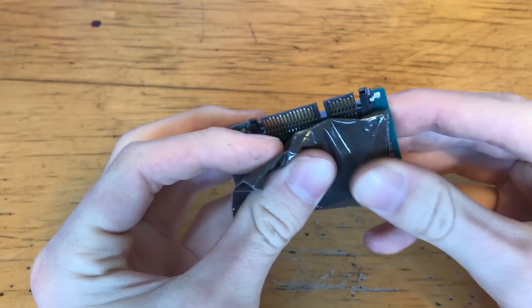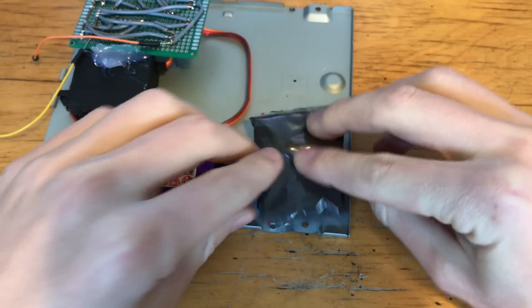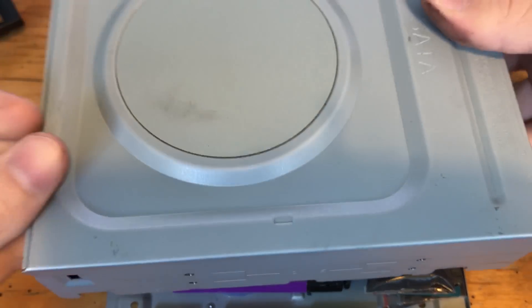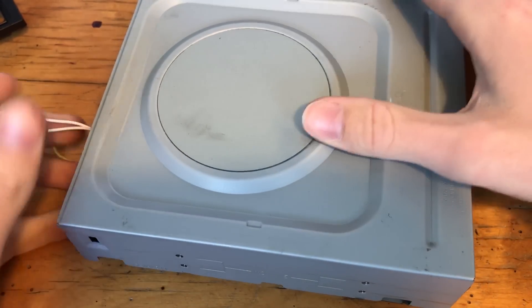It's a mini SSD, however packed with thermite and an auto-ignition mechanism. I built it inside an optical drive as I needed some more room, and optical drives and SSDs use the same connectors, so hopefully it'll be a bit more inconspicuous.